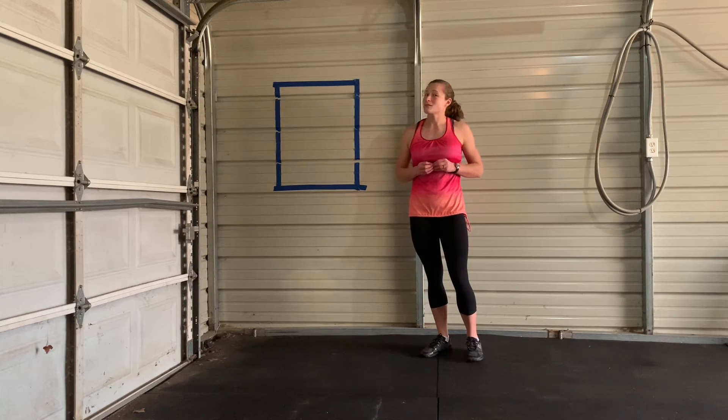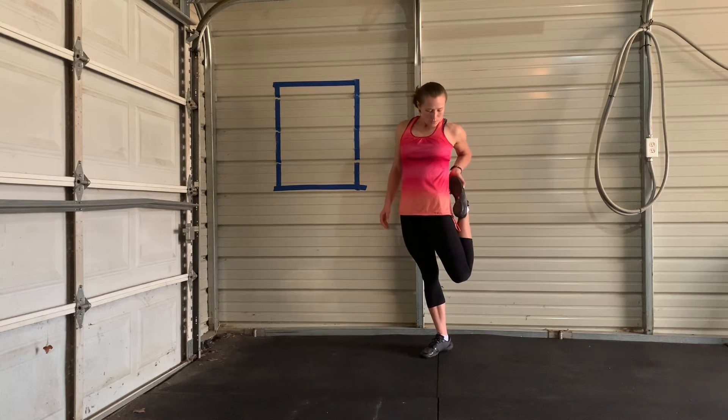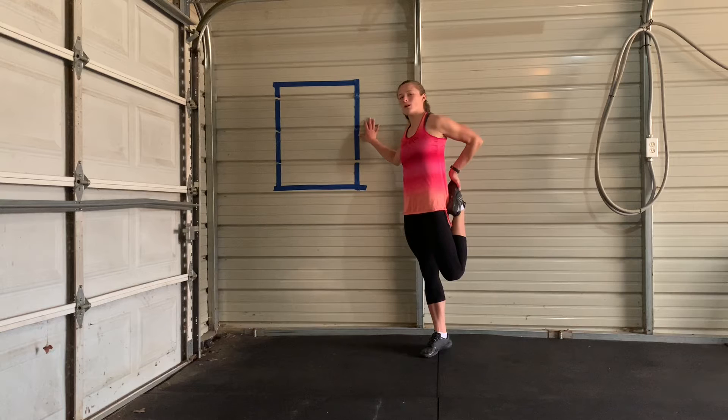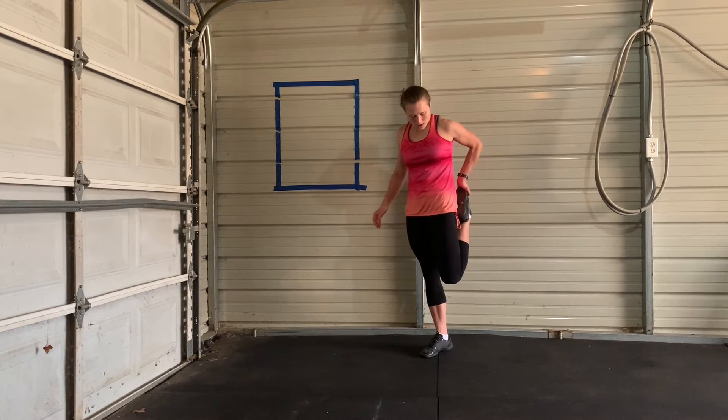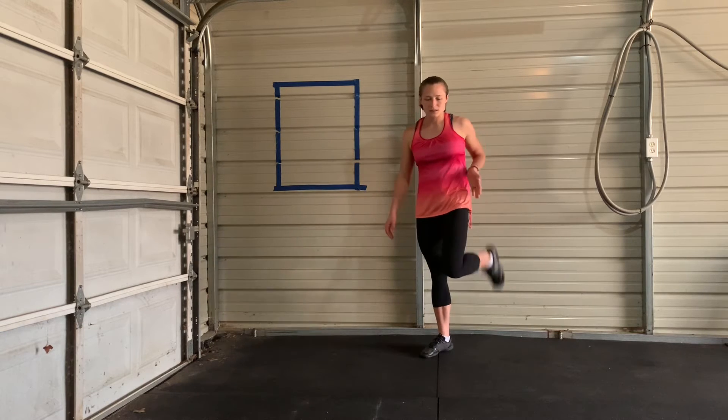You're tackling this new lifestyle, being healthy, being active. We're going to hold our foot. Pull it as close as you can. If you need a wall, that's fine. Pull it up — it can be out here, whatever you feel comfortable with. Switch.